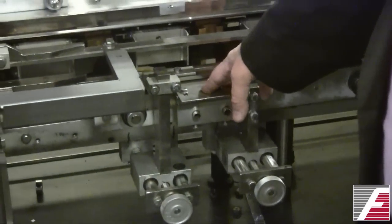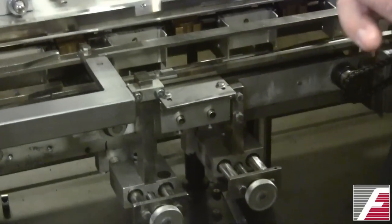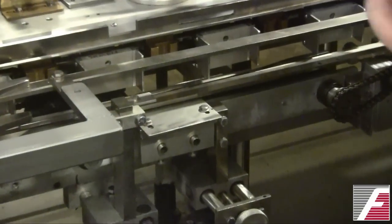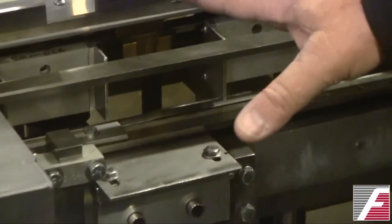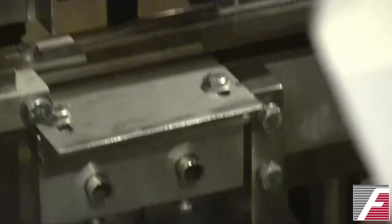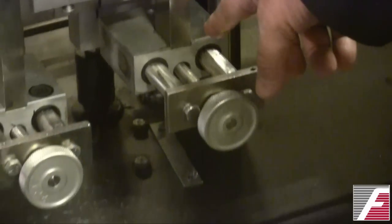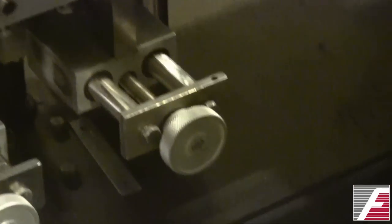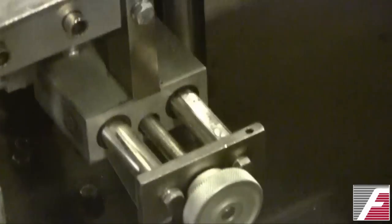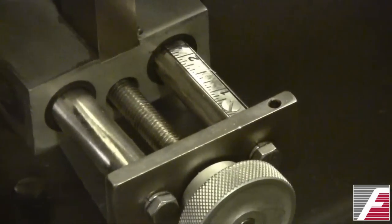It's hard to see what's going on here because this is a reverse tuck carton, so the guides aren't as visible as they might be in a straight tuck. But it is very critical. You have scales and numbered adjustment points, and it's important to identify the proper set point for each carton size and each adjustment.